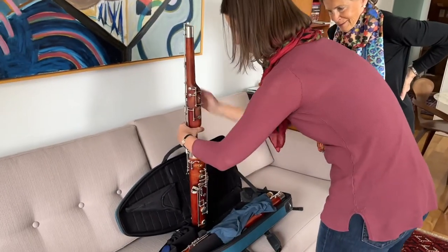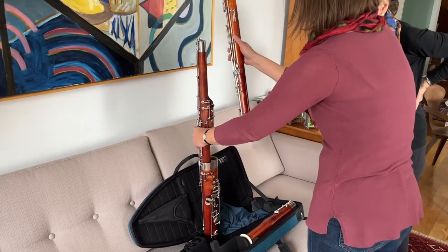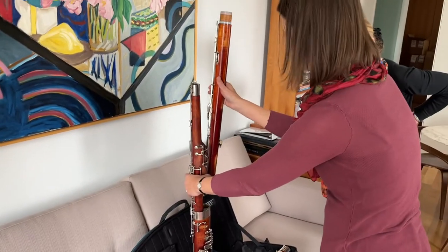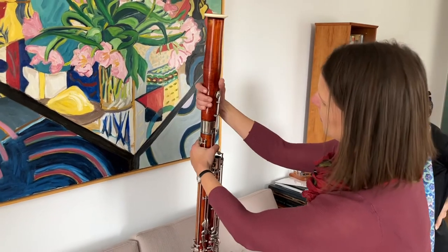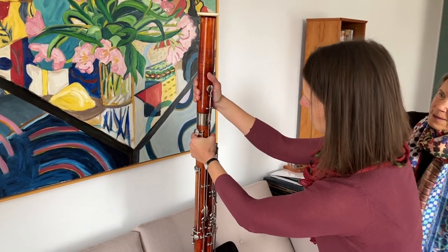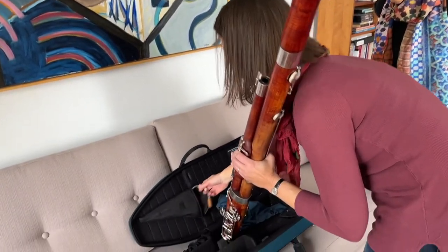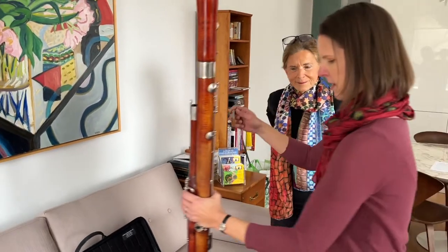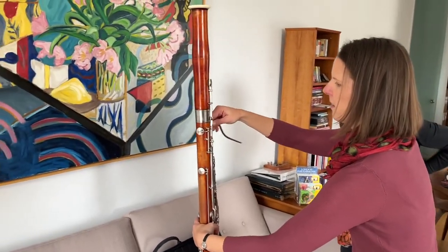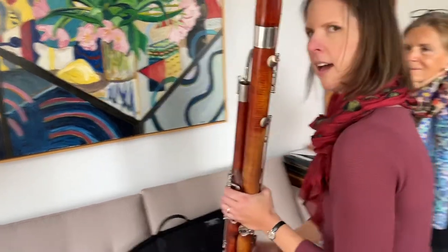And then we have the long joint, because it's the longest joint. And then the last piece that we put on is the bell. And then there's one last little bit — that's the bocal. It's this curvy piece of metal that we put here. And that's the bassoon.